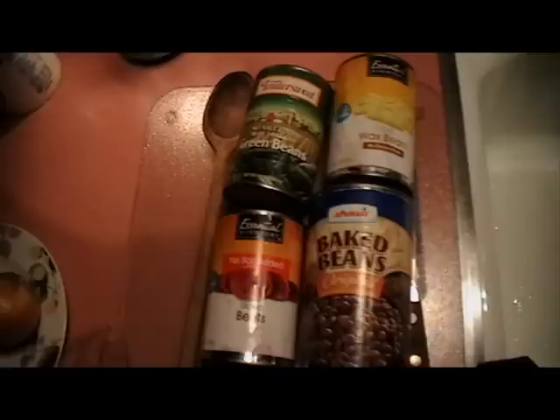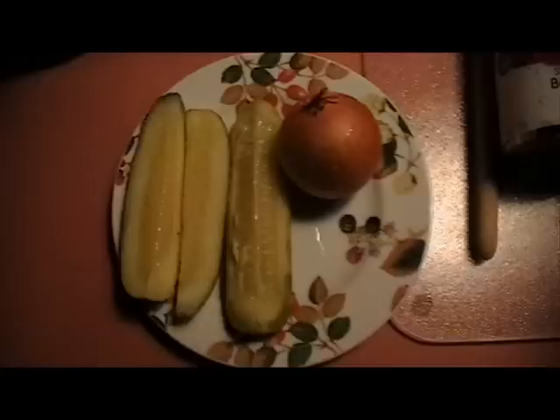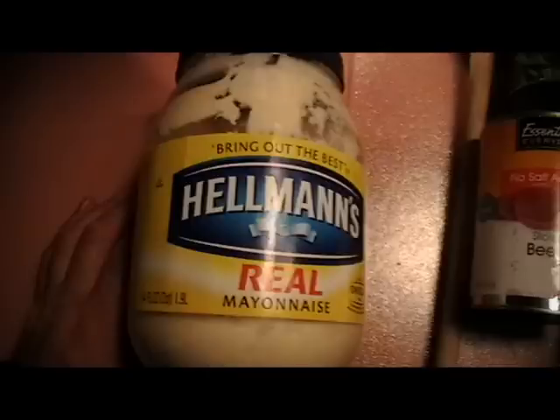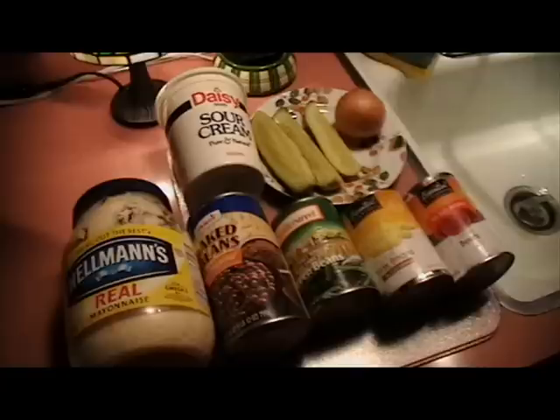Here are the ingredients: 16-ounce cans of each — beets sliced, yellow beans, green beans, Boston baked beans (B&M are about the best), dill pickle spears, several, two to three, adjust for taste, one onion average size plus or minus, a tablespoon of mayonnaise, two to three tablespoons of sour cream — add some more to add to the flavor and the texture.